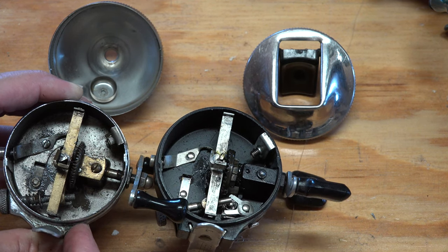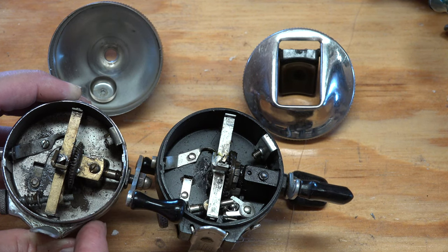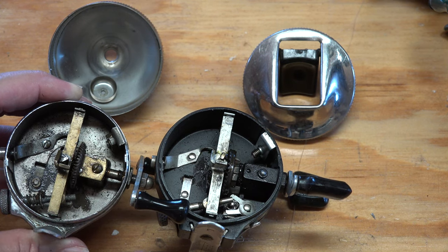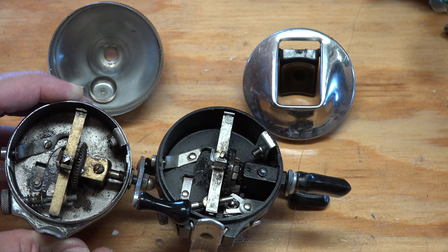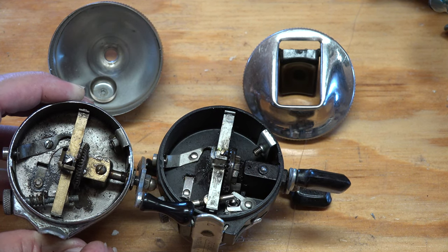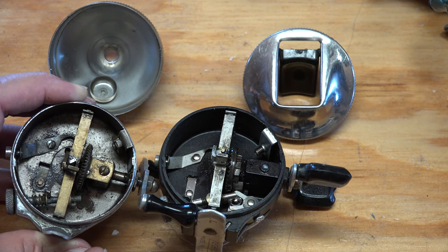If you need anything else, there's a detailed overhaul — how to restore your ZEBCO 33 — that I've done. It's about 20 minutes long and takes you through the complete reel. We're also going to go through the Johnson, the Shakespeare, the Heddon's, and other films to let you get into some of these quality reels and see what they're like. I think you'll enjoy them and catch a lot of fish with them. Good luck with your fishing.